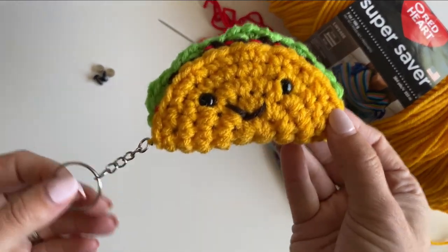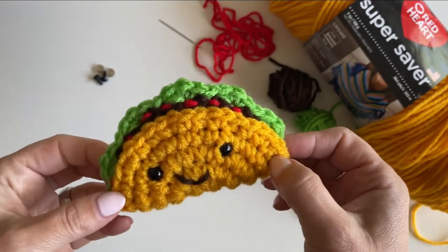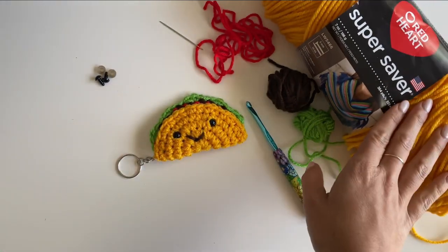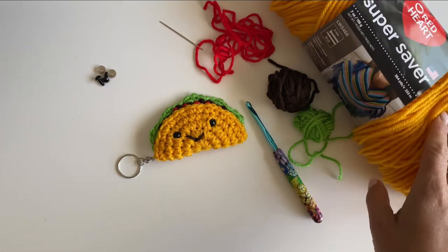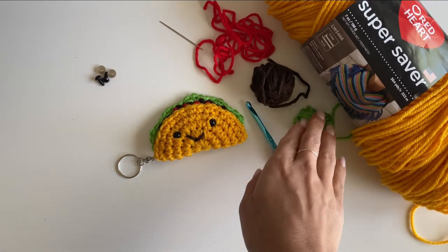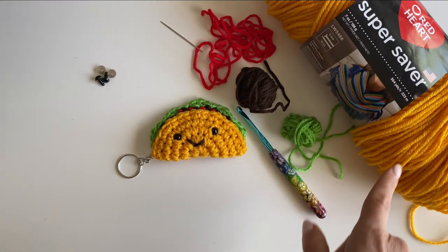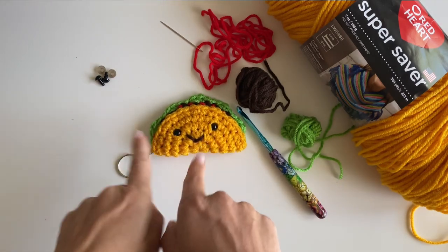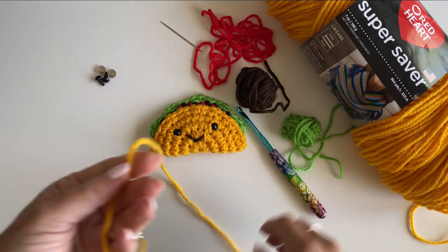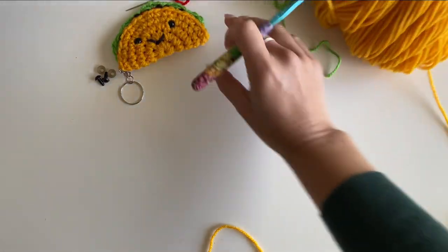Let's make a super cute taco, perfect for a keychain or any other little gifting options. It's a super easy pattern and you don't even have to weave in your ends. I'm using Red Heart Super Saver yarn in color Saffron, plus some scrap worsted weight yarn in green, brown, and red, a tapestry needle, a size H crochet hook, and optional safety eyes for a little face.